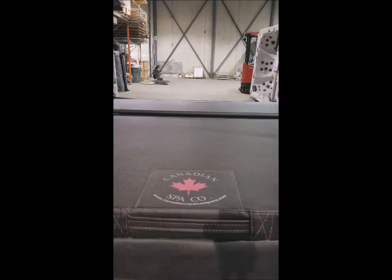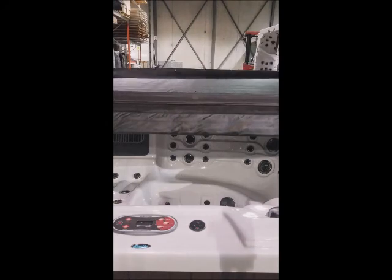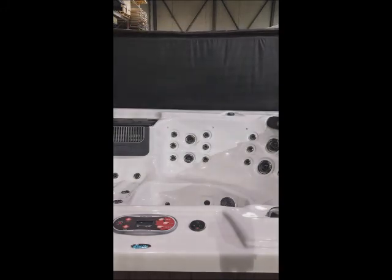Once that is done, you're basically finished installing the top mount cover lifter. Make sure the cover folds over the bar properly — as you can see, it does so without being obstructed by the center bar and folds over easily. Then using the foam grips on the cover lifter, raise it up and you've lifted your cover off your spa — ready to soak and enjoy your Canadian Spa Company hot tub. This was the installation guide and tips for installing a top mount cover lifter on a Toronto spa.